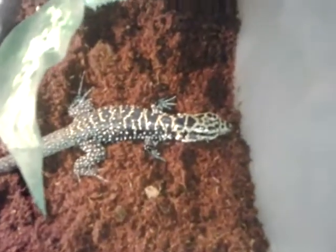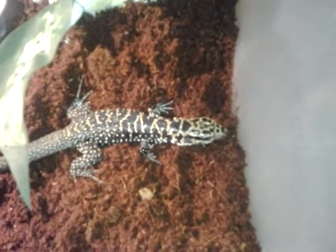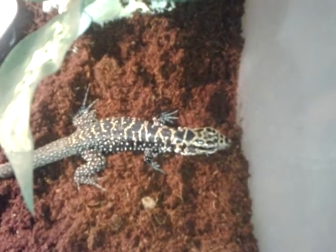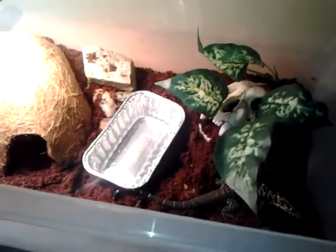Let's take a look — I'm calling him Rex for now. Still haven't come up with a name. He is just like a statue; he hasn't moved in the seven minutes he's been in here. Alright, you guys take care and enjoy your reptiles. Have a good day.